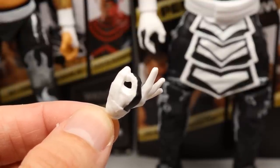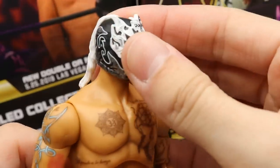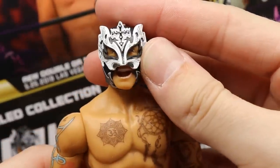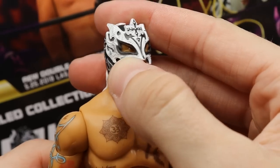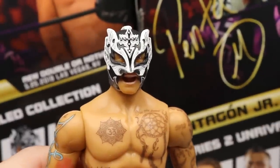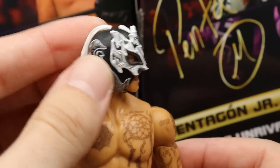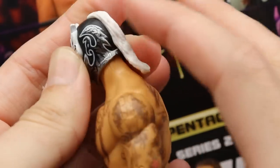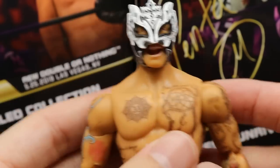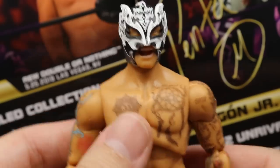Starting with Rey Phoenix - the head sculpt and mask look really good. The only issue is the mask isn't centered perfectly; his right eye is a little covered and the left one too, which is a nitpick. But I like the cross design, there's a ponytail or rat tail coming off the back, and nice silver, black, and white details all the way around. It looks like Rey Phoenix, so it works for me.